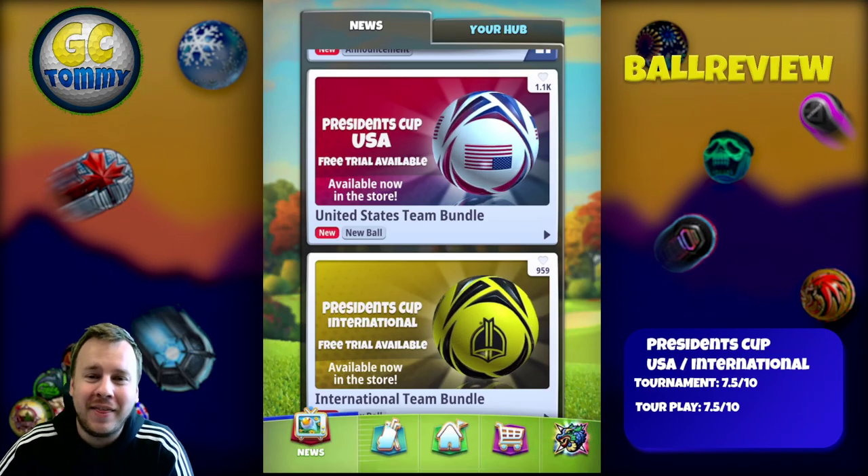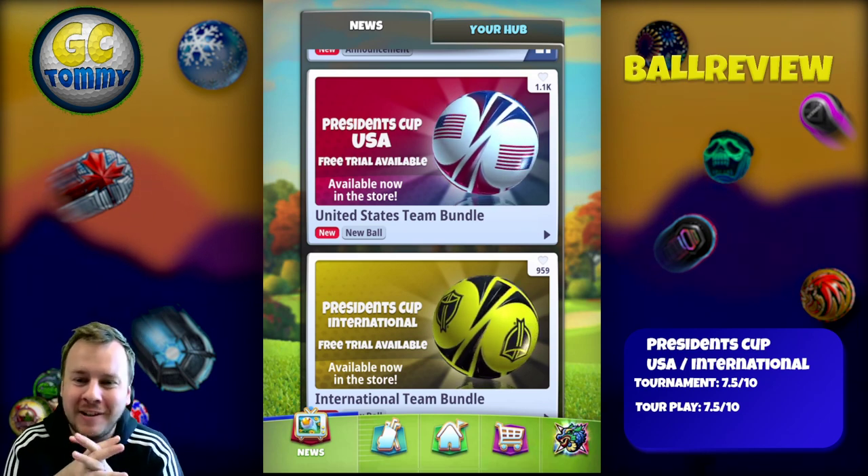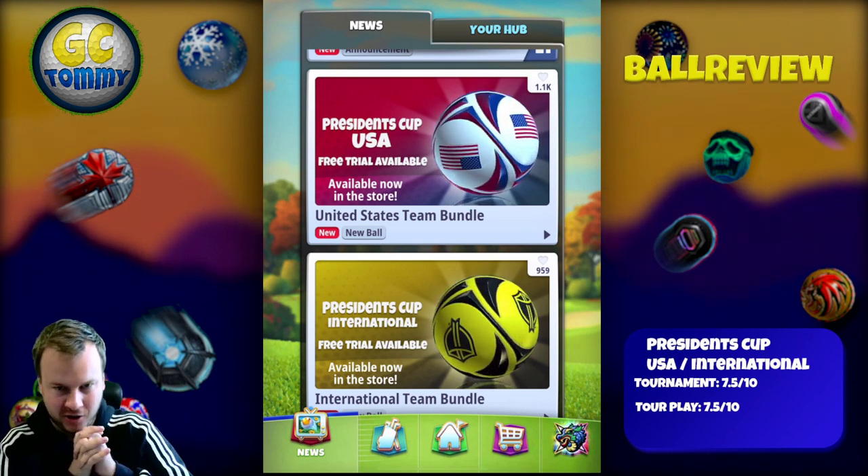Hello everybody, welcome to another ball review here on the channel. This time for the President's Cup, the USA and the International Ball.